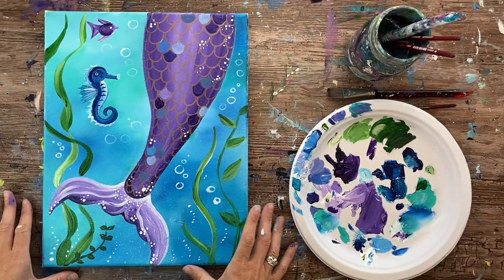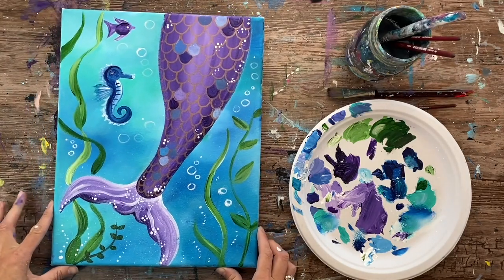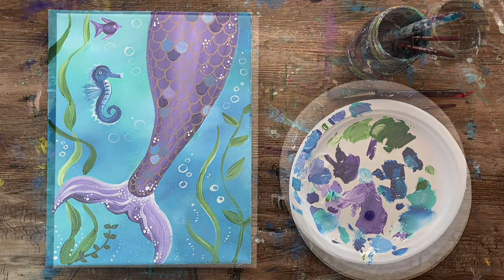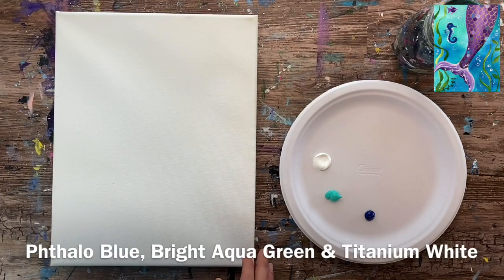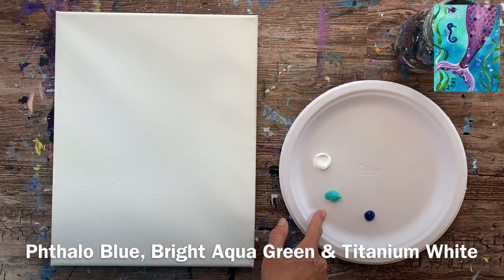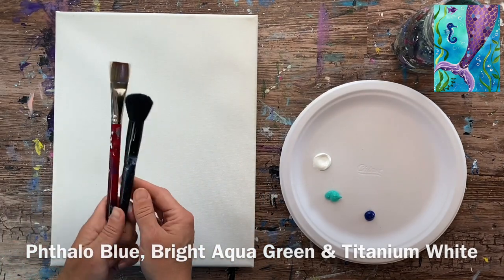Hi there! It's Tracy Kiernan from stepbysteppainting.net and this acrylic painting tutorial will show you how to paint a mermaid tail on an 11 by 14 inch canvas with acrylic paints. I'm going to go ahead and get started right away. I am using one of those stretched 11 by 14 canvases and I have three colors on my palette: titanium white, bright aqua green, and phthalo blue. All the colors and brushes that I use are in the description of this tutorial.